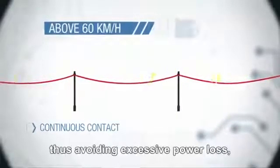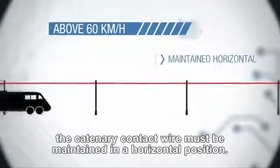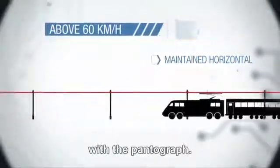For speeds above 60 km/h, and in order to guarantee continuous contact between the catenary and the head of the pantograph — thus avoiding excessive power loss — the catenary contact wire must be maintained in a horizontal position. It must also be rigid enough to interact in a dynamic way with the pantograph.